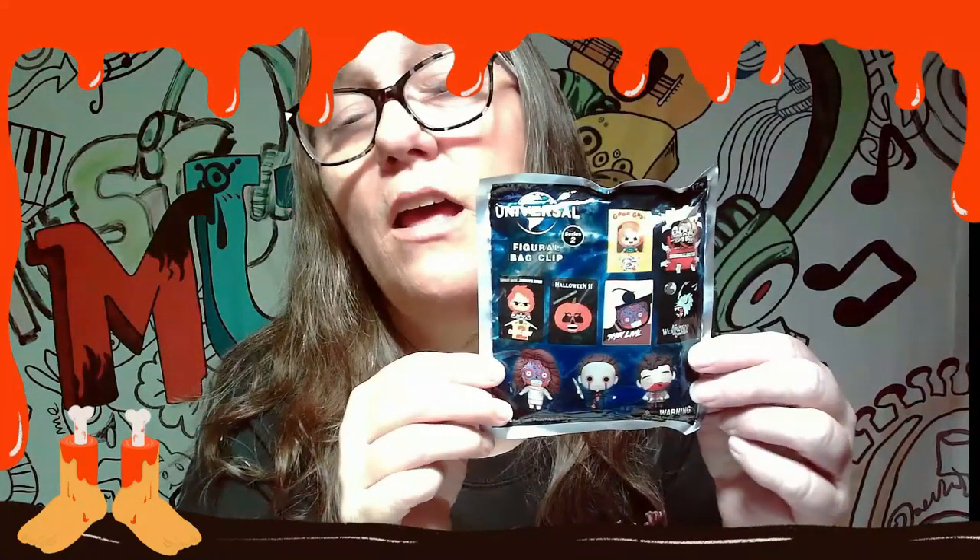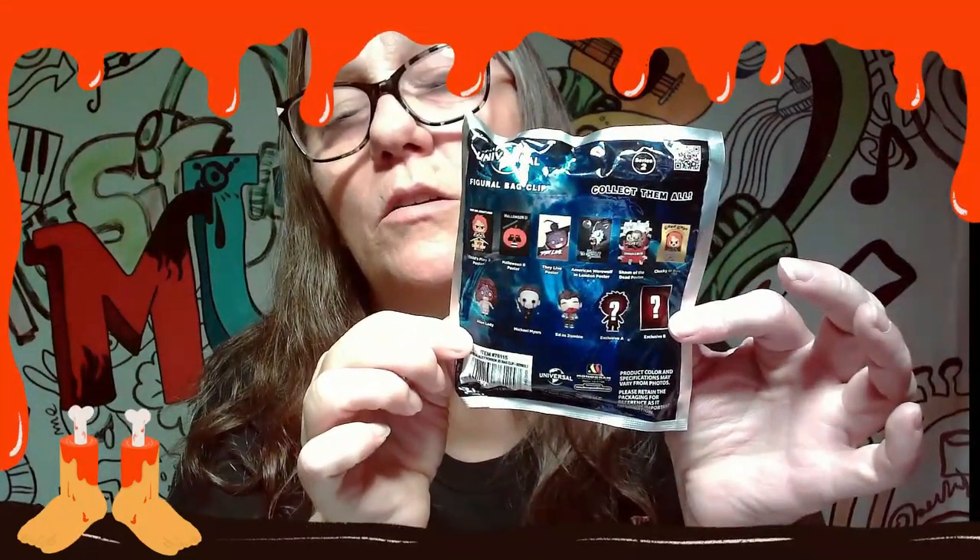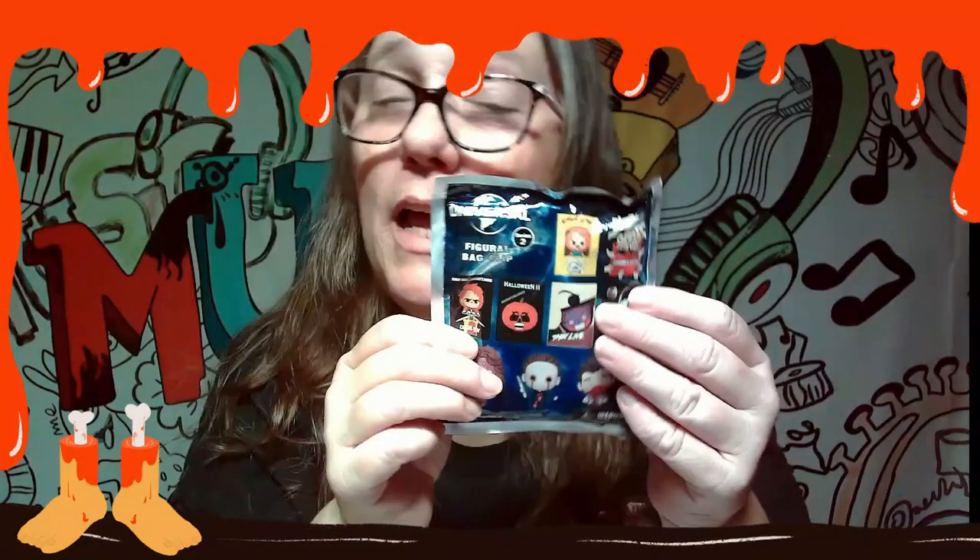On the back it shows we got Child's Play 2, Halloween 2, They Live poster, American Werewolf in London, Shaun of the Dead, Chucky in a Box, Alien Lady, Michael Myers, IT, Zombie, and an Exclusive A and an Exclusive B.